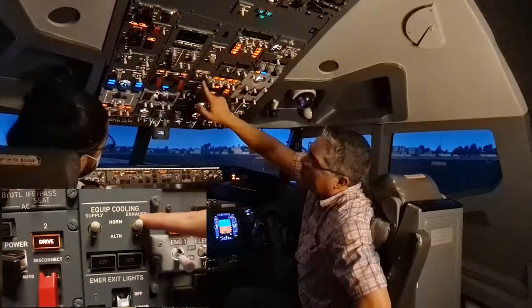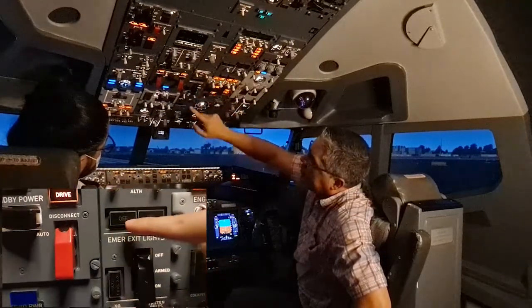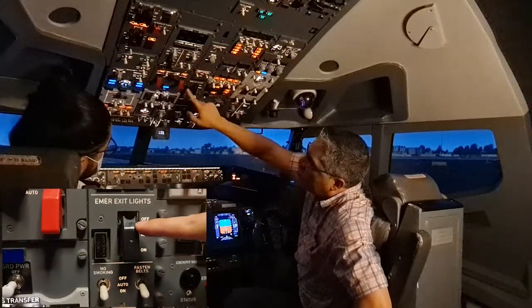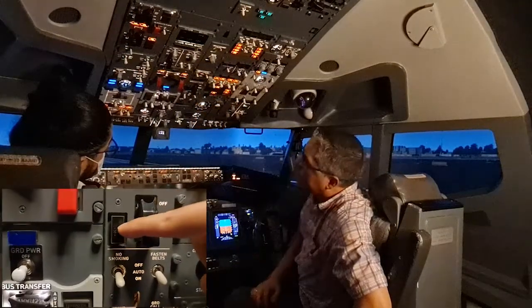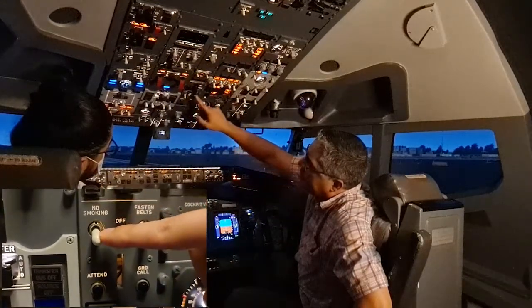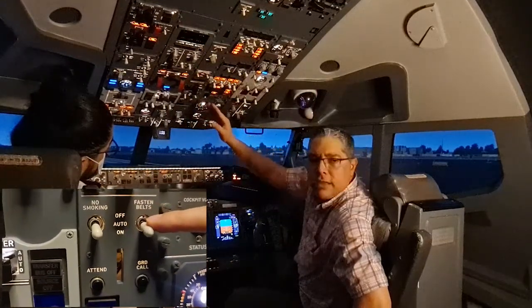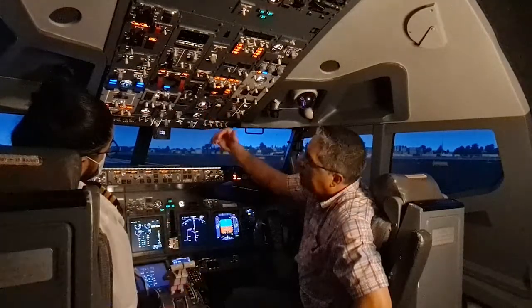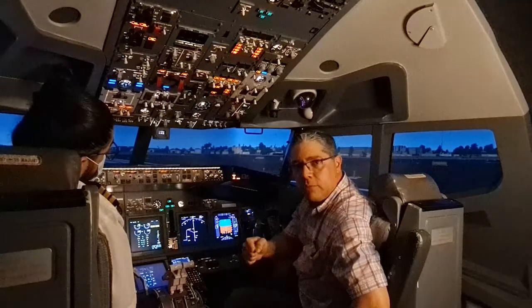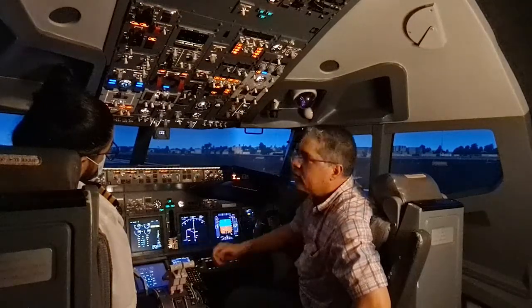We go to the equipment cooling switches and make sure they are in the norm position with the off lights extinguished. The emergency exit lights switch is guard closed and the non-armed light is extinguished. The no smoking sign is on, and the fasten belts can be in auto or on — we'll put it in the on position once fueling is completed and the hose is disconnected.